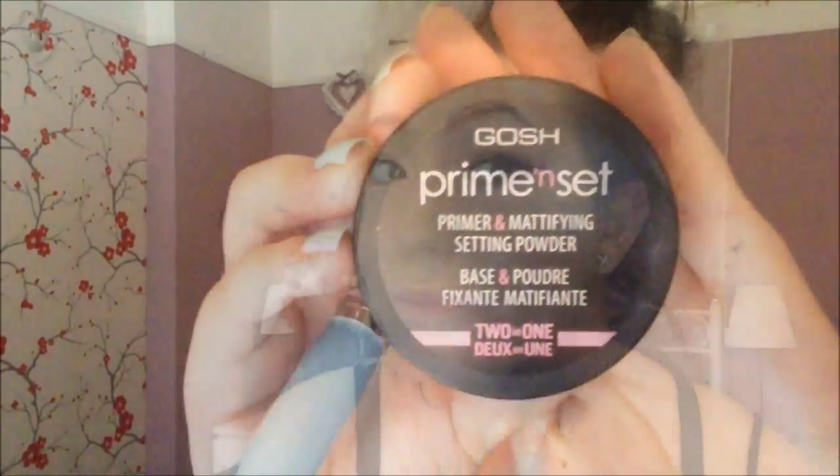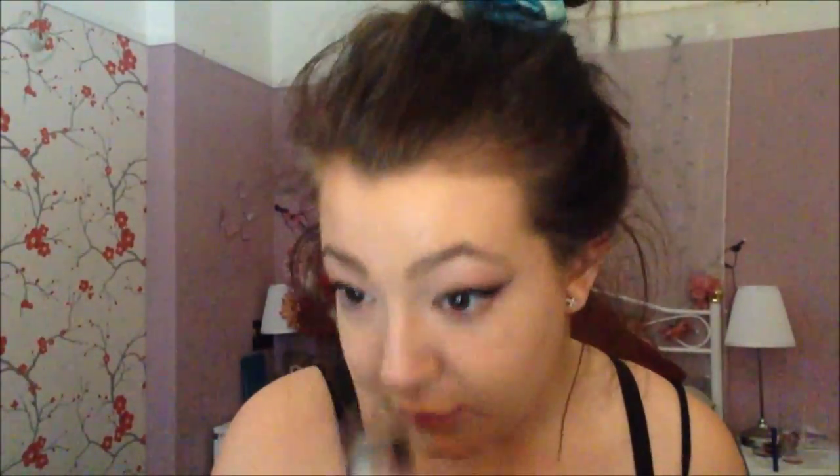Now I'm taking this MAC Prolong Wear Concealer in NC15 and putting it under my eye in a triangle shape, then blending it out with a brush. First I dab it on with my finger so I'm not moving any products under my eyes — just dabbing to get the product into my skin. I also take it down the bridge of my nose and blend it in with the brush, dabbing rather than swiping. I actually love this concealer — it's the best one ever. It also helps clean up any excess eyeshadow edges.